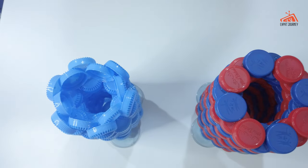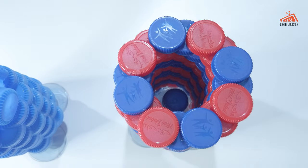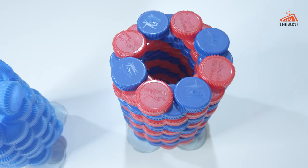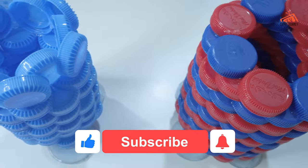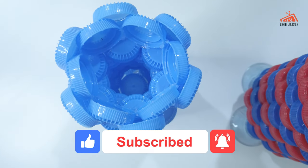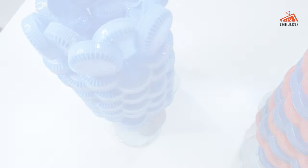Before we end this video, I would like to give a shout out to all the subscribers and to the silent viewers. And to those who did not yet subscribe, please subscribe now and press the notification bell for more new videos updates. Until next time, Babushi! See?